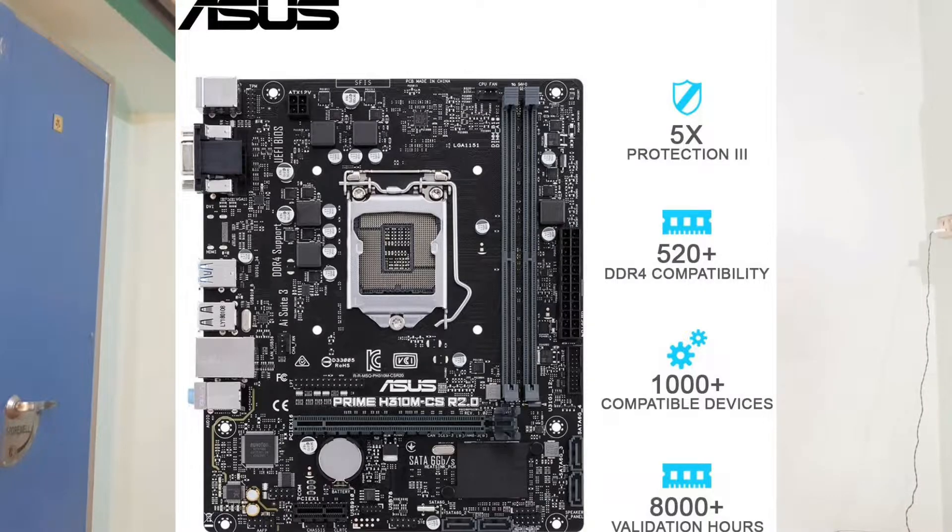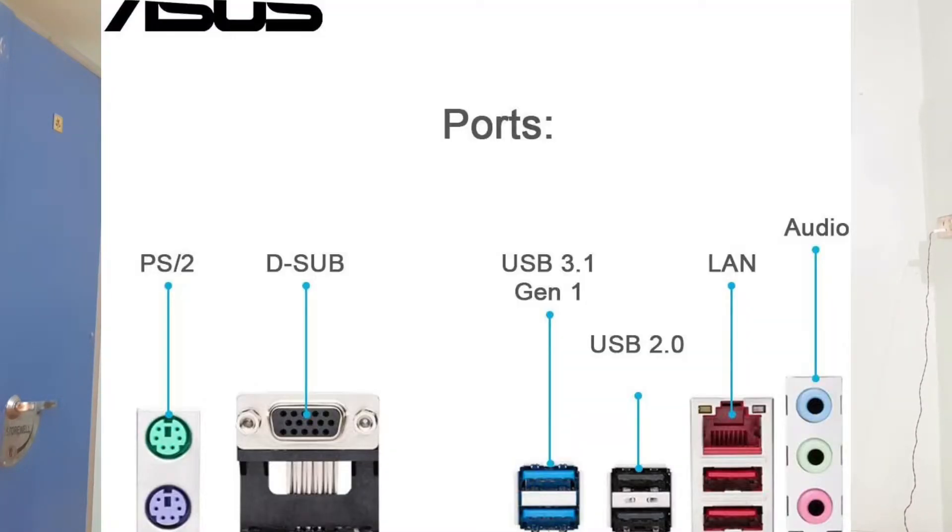We can use DDR4 RAM with this board, supporting speeds up to 2666 MHz or 3000 MHz. We can install up to 32GB RAM. It includes USB 3.0 Gen1 2 ports, USB 2.0 2 ports, VGA ports, LAN ports, and audio output ports. The price is around 5300 rupees, though online prices may vary.